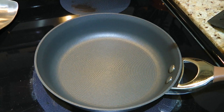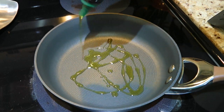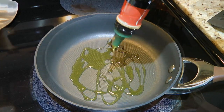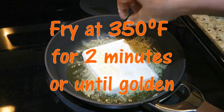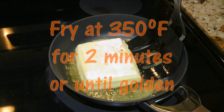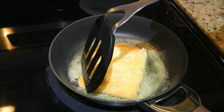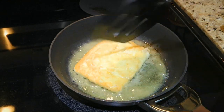In a small skillet over medium heat, we'll add oil, and when the temperature reaches 350 degrees Fahrenheit, we'll place the coated cheese and fry for about 2 minutes or until nice and golden. Then we'll flip it and this time fry it for only 1 minute.